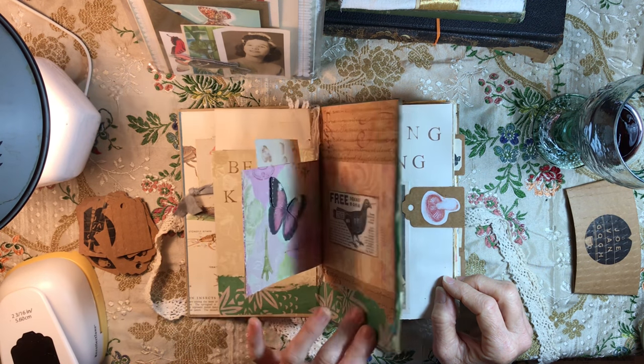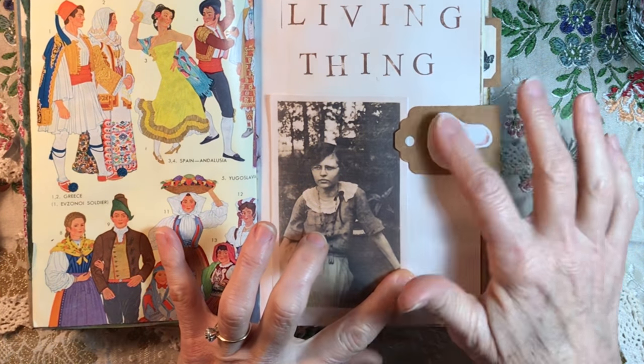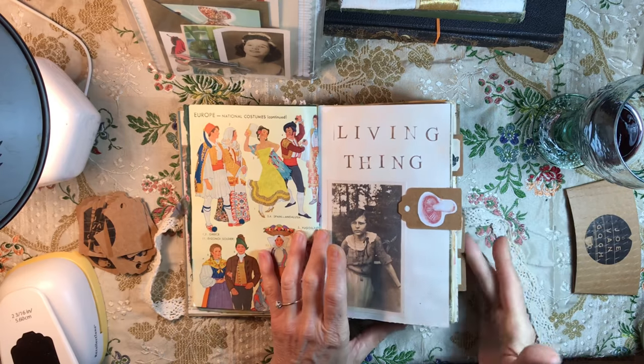In my mind, this is the big sister of these sweet children — it's probably very often her job to go out and find what they're up to. I am sure she hopes she doesn't find them picking poisonous mushrooms.